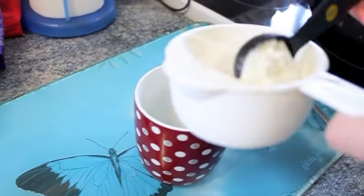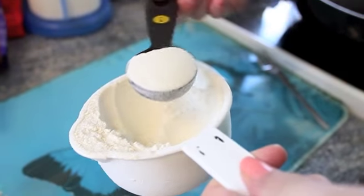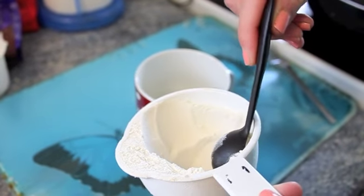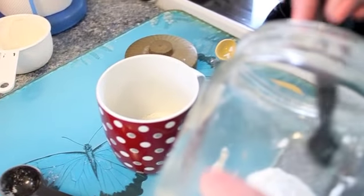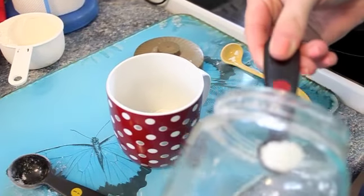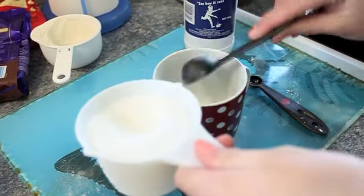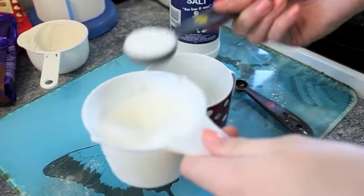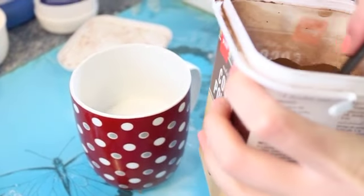First of all we're just taking four tablespoons of flour, a quarter of a teaspoon of baking powder, four tablespoons of sugar, and two tablespoons of cocoa.